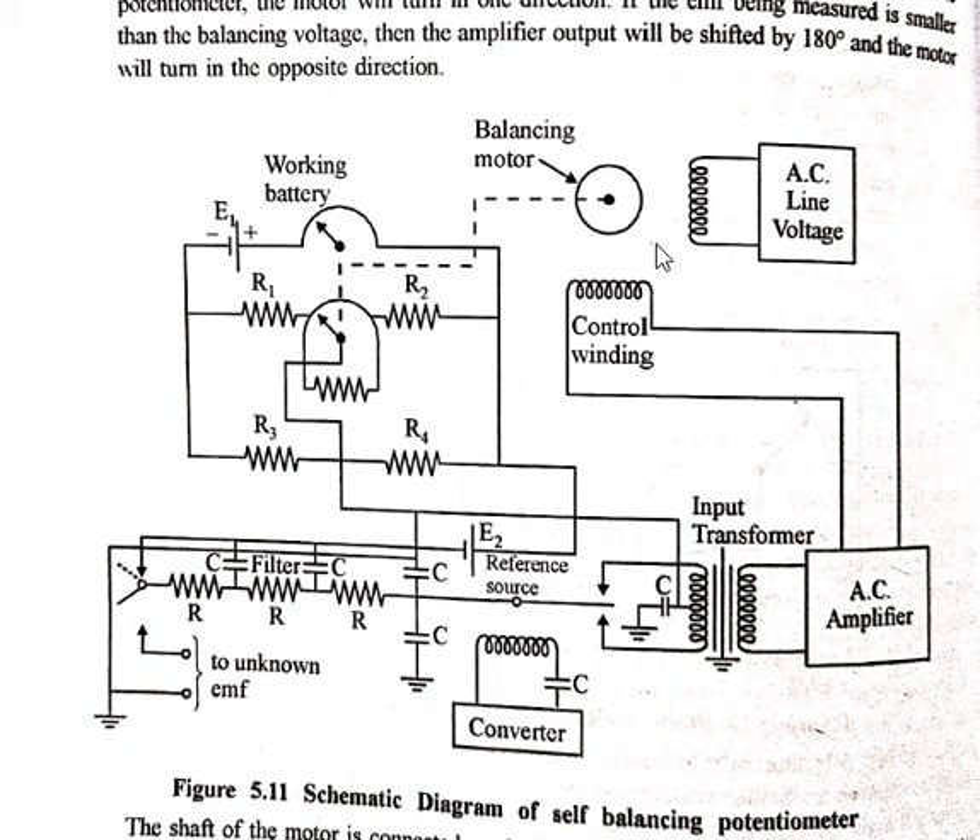We can say that the potentiometer has been given an exact rating of the unknown EMF. Therefore, under any condition of unbalance, the amplifier output will cause the motor to move the potentiometer to balance. The signal supplied to the input of the potentiometer circuit is passed through a low-pass filter.